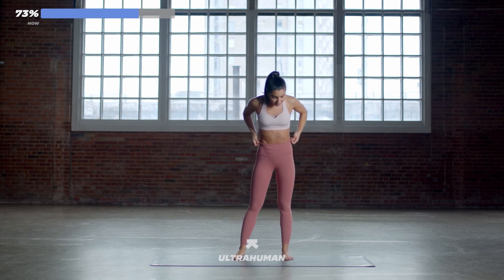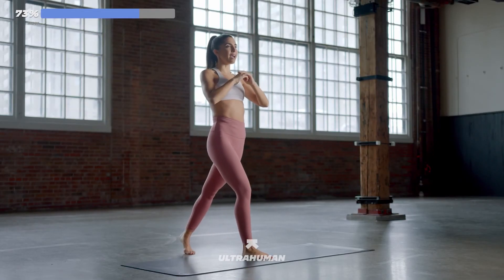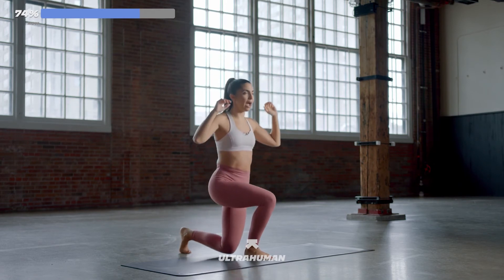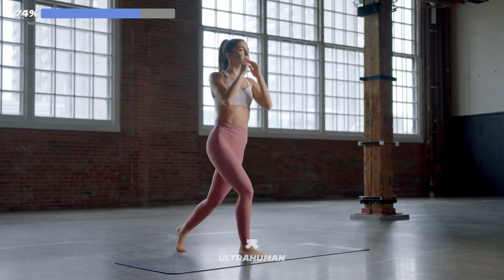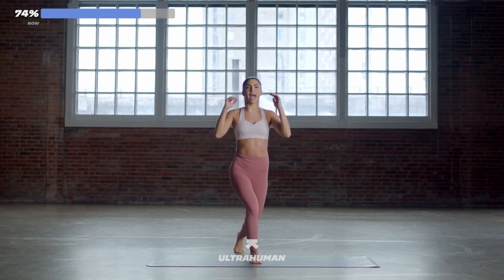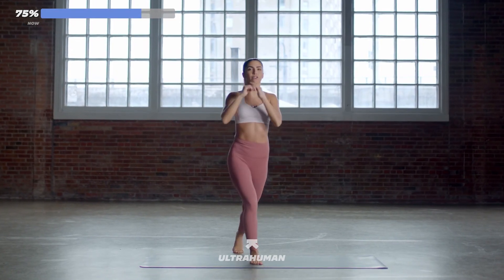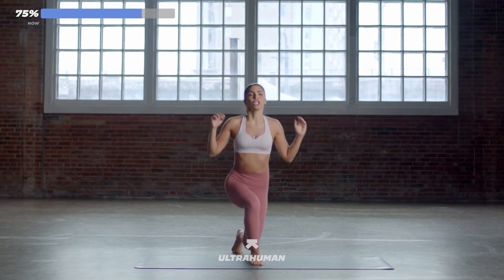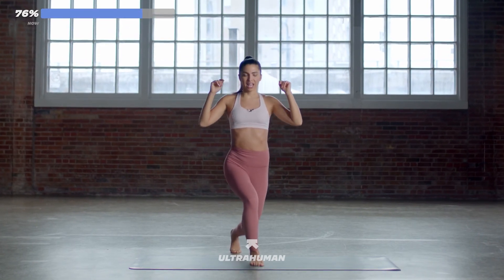10-second break. Let's get set up for the other side — left foot behind you, right foot forward. Five, four, three, two, one. Let's go. Down, up. 20 seconds of work — you guys are doing amazing. This is the hard part, get to that 12 out of 10. In 10 seconds, you're going to pulse — I know you're feeling it in the right glute and the right leg. In five, three, two, one. Pulse, pulse, pulse, pulse — nice work.